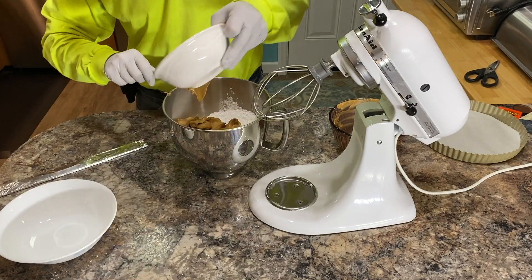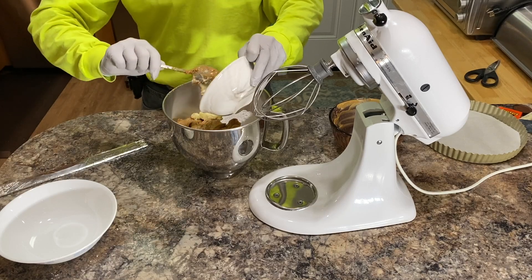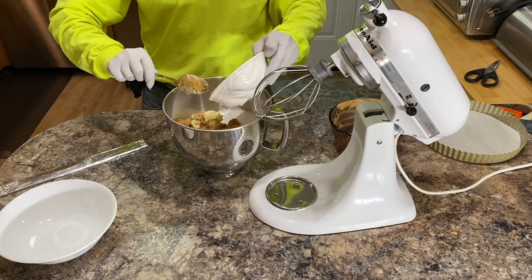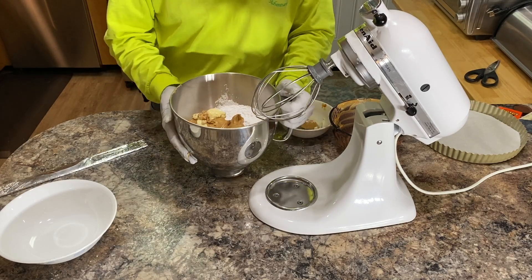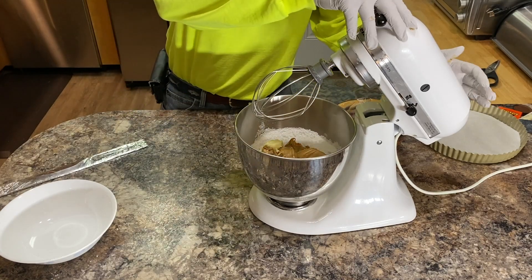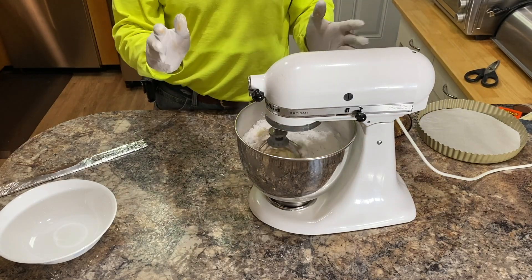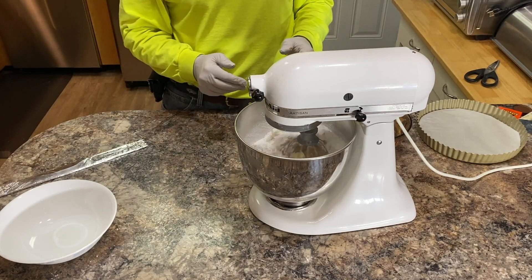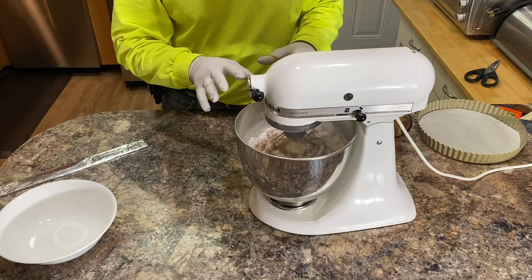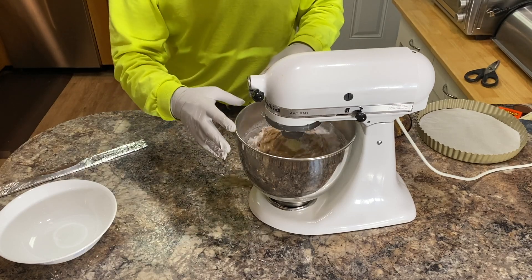Now get our butter in. We're going to put this on our blender and get it mixed up. We'll get this mixed in here and I'll show you what it looks like once we get everything mixed together. This will be the peanut butter filling for the pie.